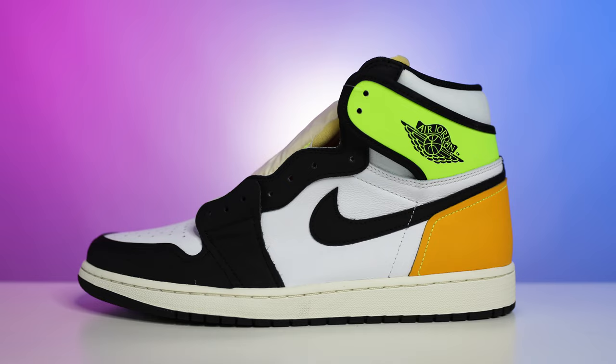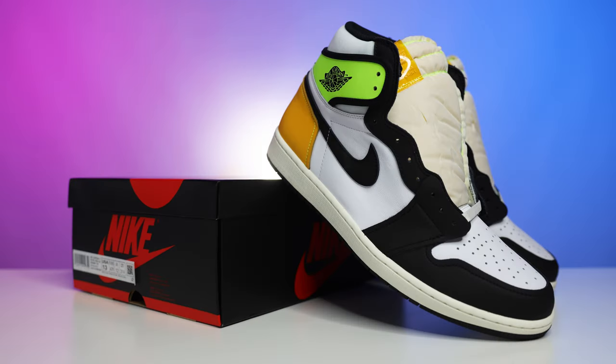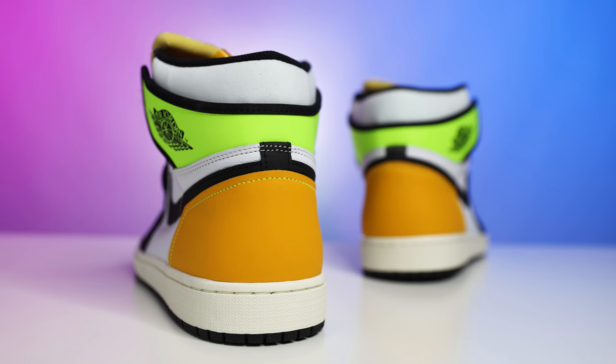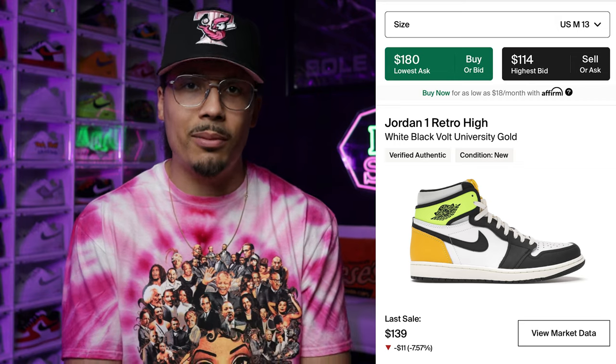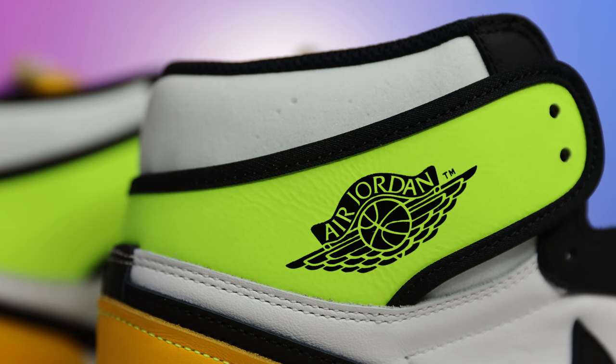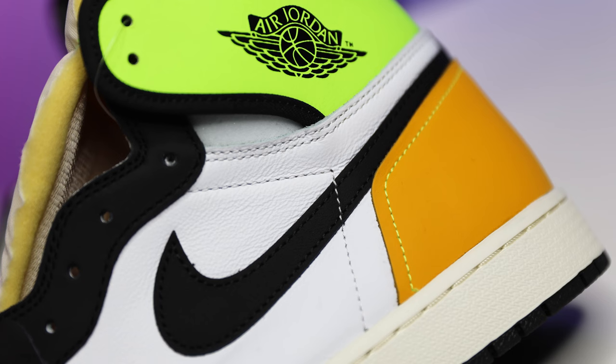Next up is a sneaker that came out a couple years ago — the Vault University Gold Air Jordan One. I personally have a pair in my collection and I love this shoe. I think it's a dope sneaker with nice switch-ups on the elements, but again it's slightly hard to wear with a lot of different outfits, so I can understand people being a little more picky and choosy when it comes to this model.